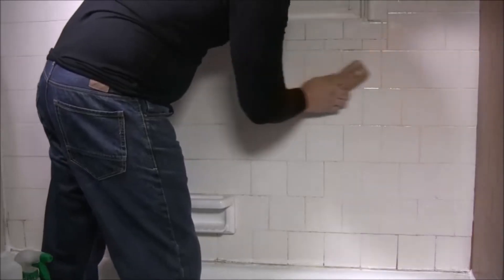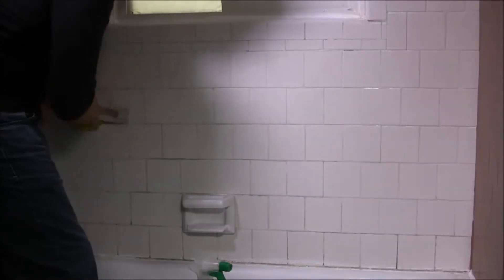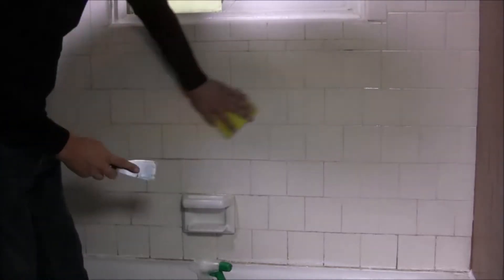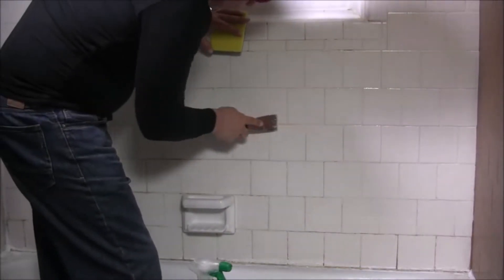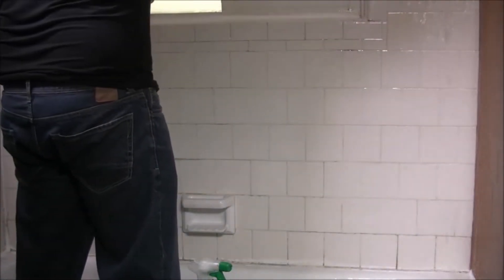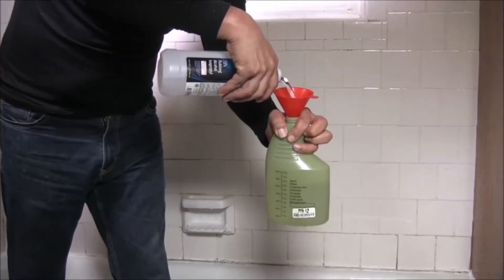The next step is to thoroughly clean your walls of hard water buildup and deposits. You can use a lime remover solution like we did here. I also found that a Mr. Clean white sponge works pretty well. Scrape off any rough areas with a scraper, then rinse with warm water.